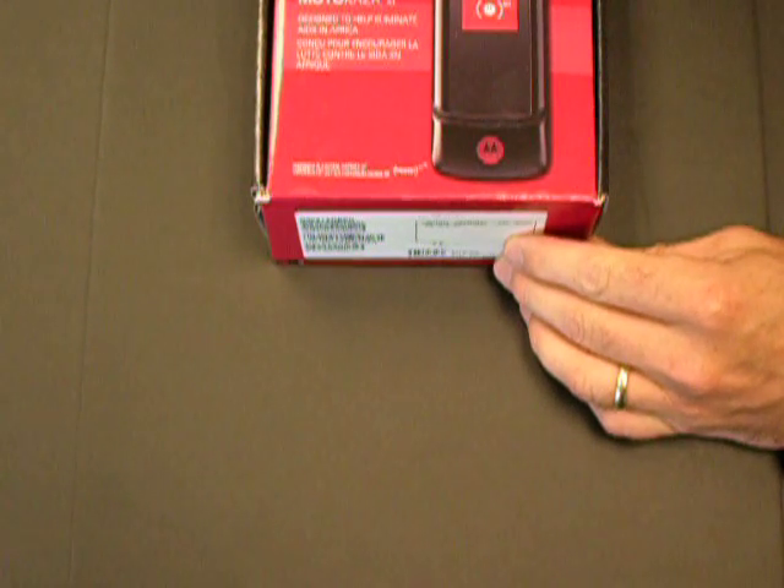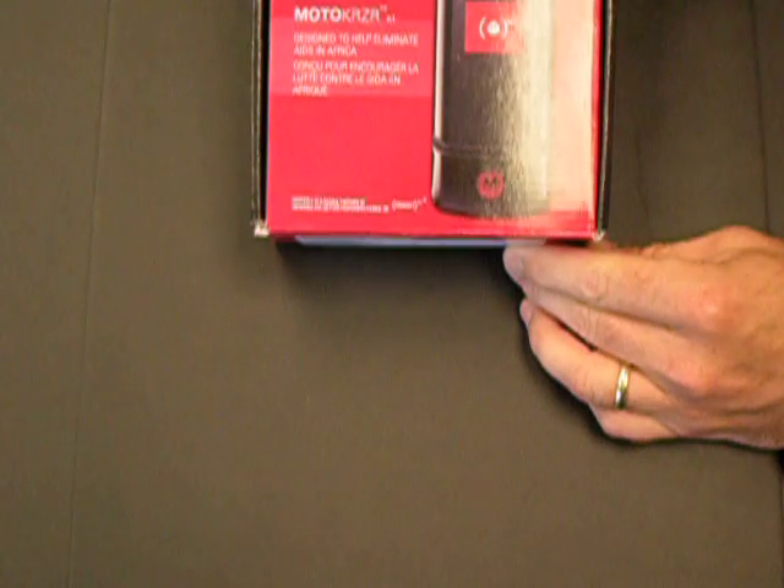Good afternoon everybody. Today we're going to train you on how to assemble your Motorola Crazr phone.